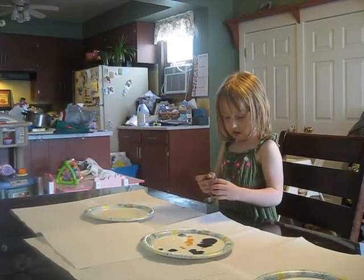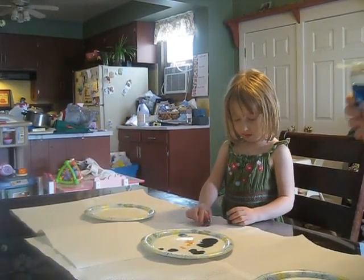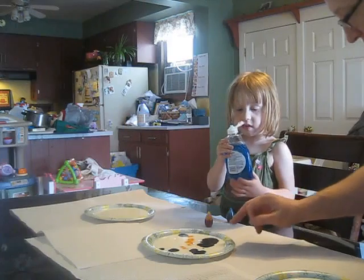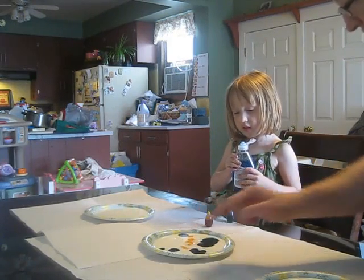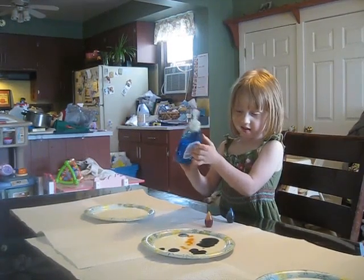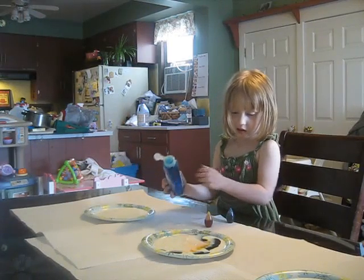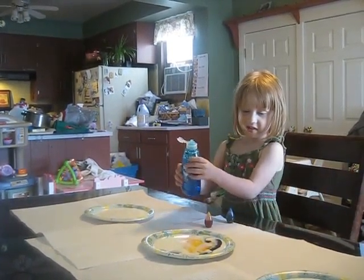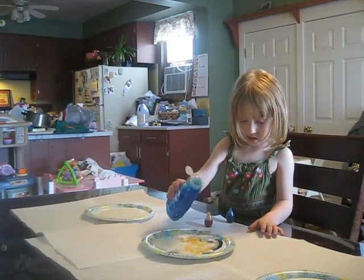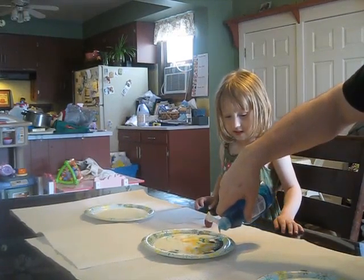Now we get to watch the fun part. You put those down for a minute, right side up. Now, what I want you to do is put just a drop of dish liquid right in the middle of the color and watch what it does. Color play, color play, what colors can we mix today? Whoa! Put some right there. Color play, color play, what colors can we mix today?